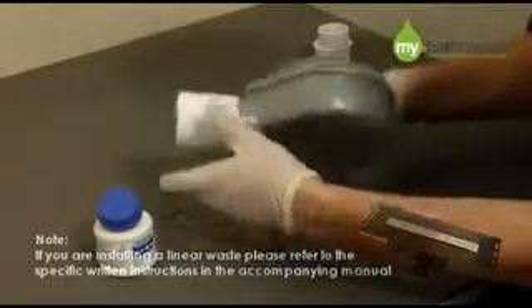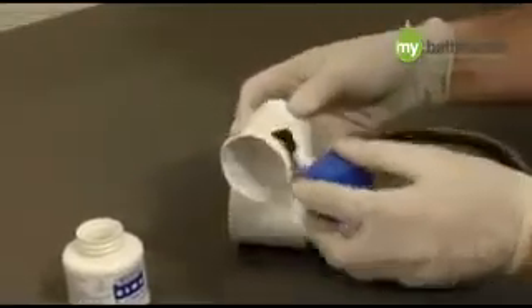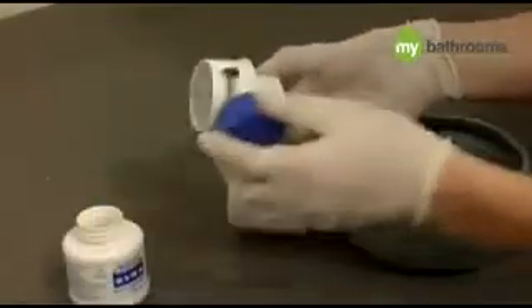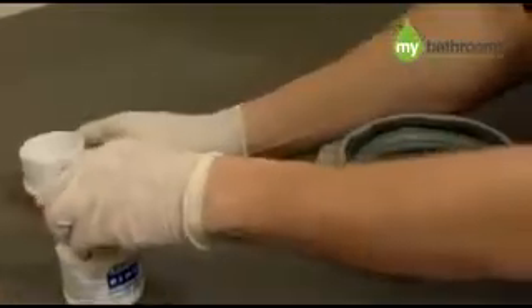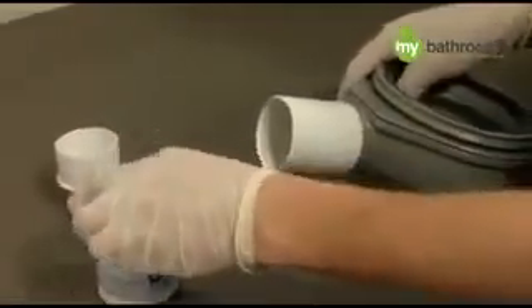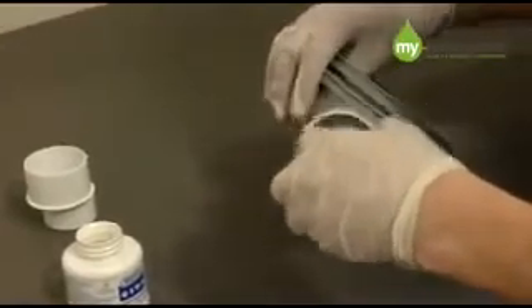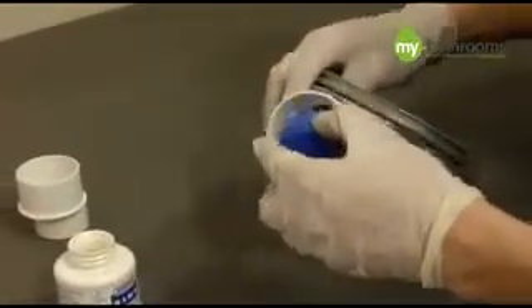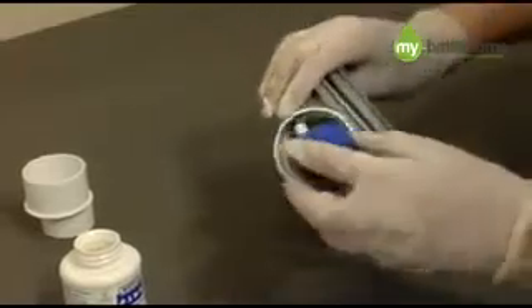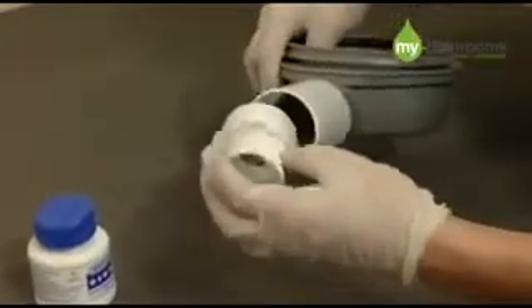After cleaning, apply the solvent weld adhesive as shown. The pipe moulded to the trap is a 2 inch standard solvent pipe and has a built-in 3 degree fall. Firstly, you need to fit the 2 inch solvent connector to the trap in order to then connect to the rest of your waste pipe. We also supply in the kit a 2 inch to 1.5 inch reducer should you need to connect to a 1.5 inch waste pipe. You must bear in mind however that reducing the waste pipe to 1.5 inches from 2 inches will reduce the maximum flow rate of the drain from approximately 60 litres to 45 litres per minute.